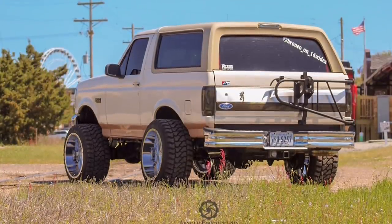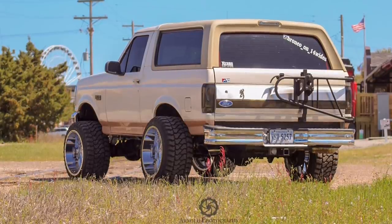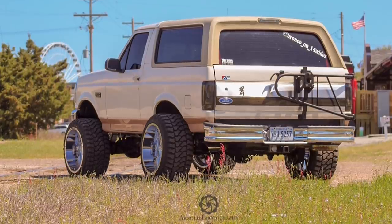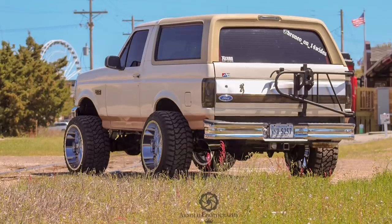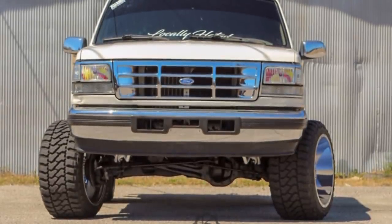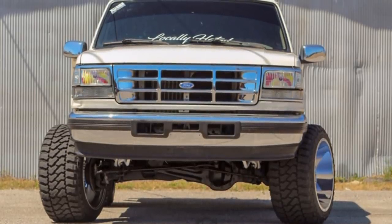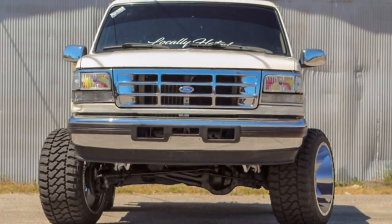Next up on the right, a 1995 Ford Bronco on American Trucks AT166 in a 22 by 14, negative 76. Fury Off-Road Country Hunter MTs in a 33 14.5 — pretty unique size there. BDS suspension lift of four inches. It does rub — minor metal trimming and it still rubs. Passenger side rubs in reverse really bad. He's got two-inch spacers in the front and that still doesn't help.